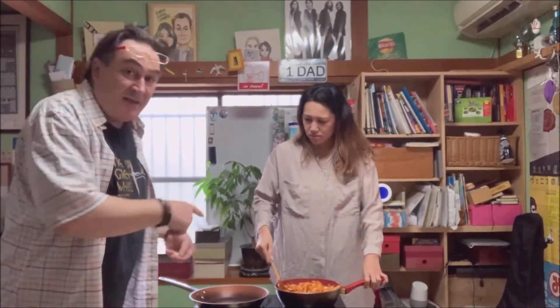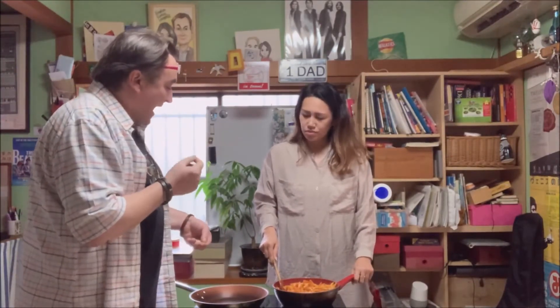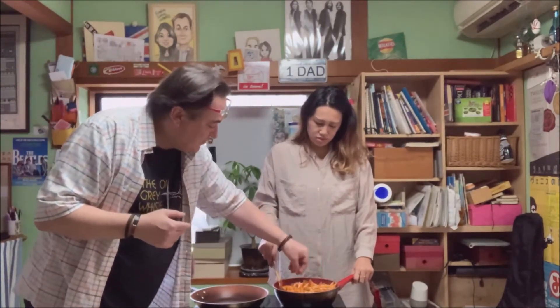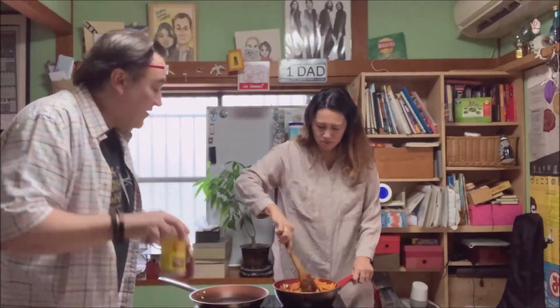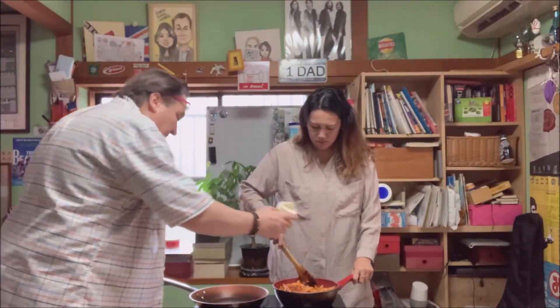I've just tasted the arrabbiata — it's a little bit sharp, because it's quite spicy and sometimes the tomatoes are a little bit acidic. So we're just going to put a little bit of brown sugar in, just a little, and that will balance it. And a tiny little bit more salt — we didn't put much salt in.